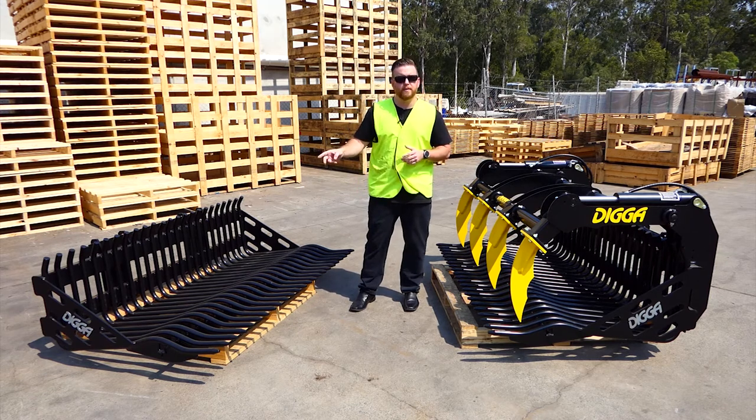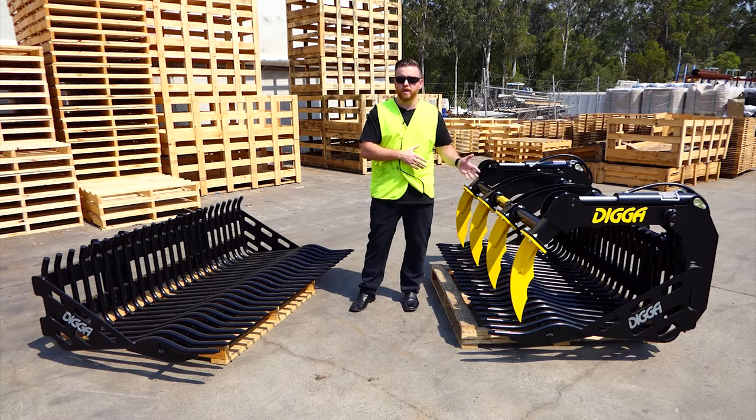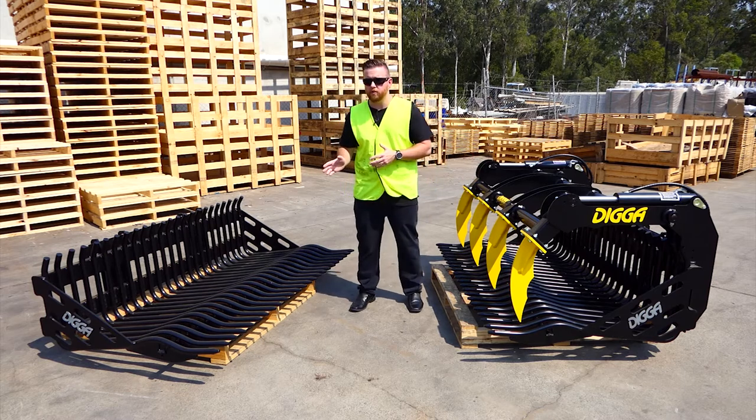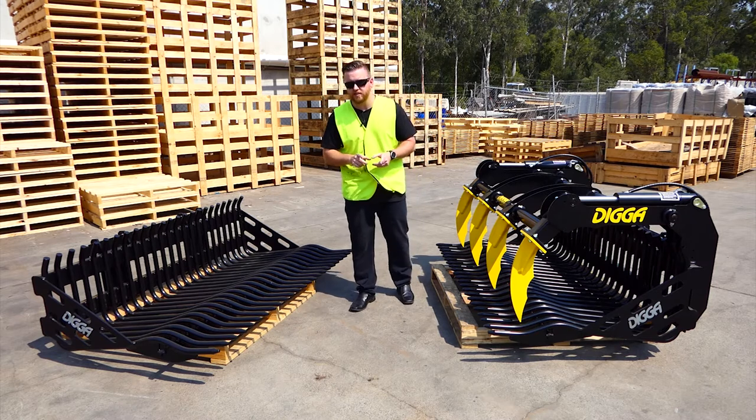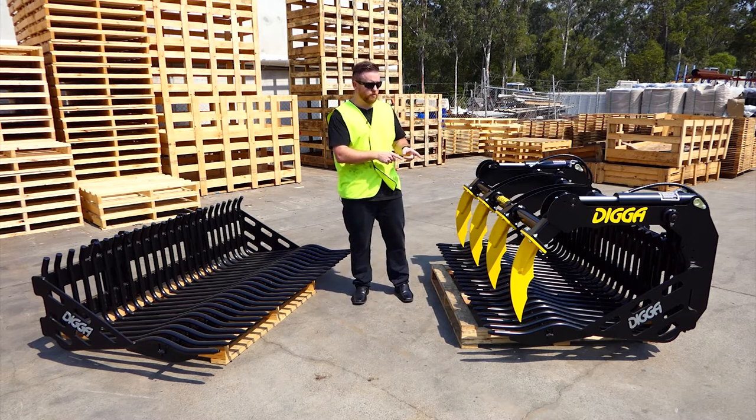Rock Buckets are Australian made, coming in 4 sizes from 1676mm wide all the way up to 2133mm wide with 52mm tine spacing, and you can get them with the grapple attachment as you can see on this model here.